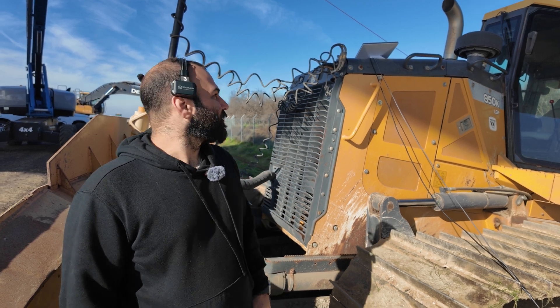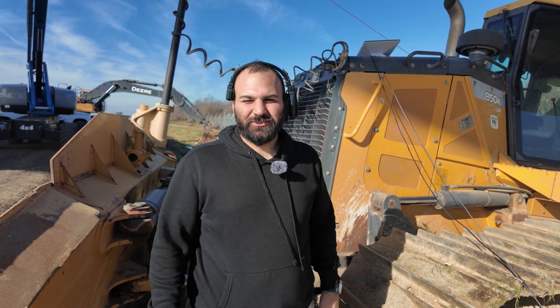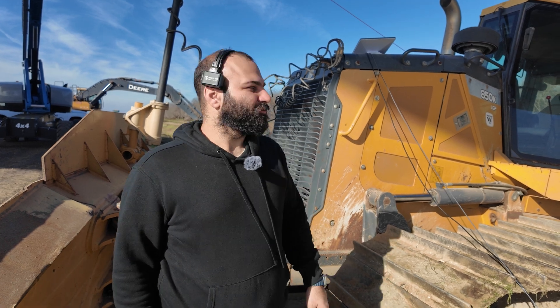Hey guys, today we're in Bakersfield, California. We are doing a live streaming job for the High Speed Railway in California.